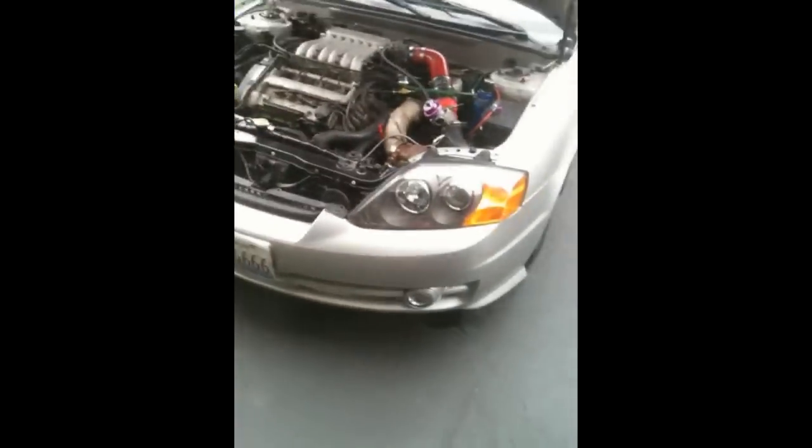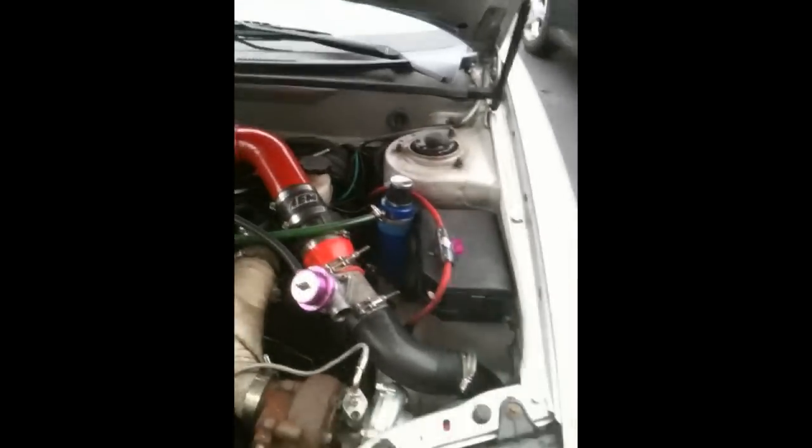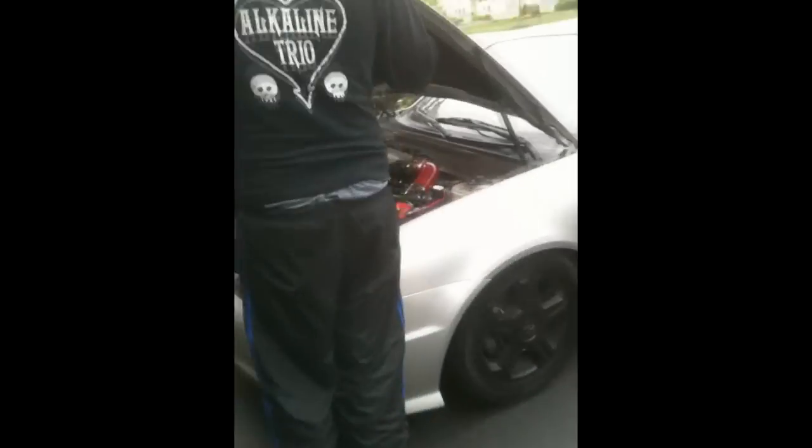Dude, let's take this around a block, hit some boost. Hit some boost, dude. Why don't you bring it to a shop and get the exhaust leak fixed? Today? Let's go. Down on the 1.5, dude.